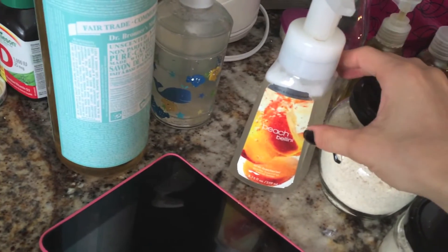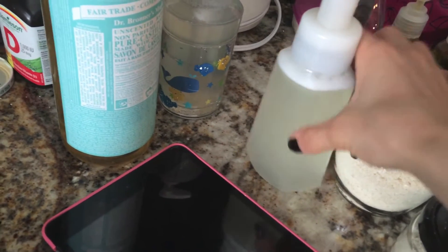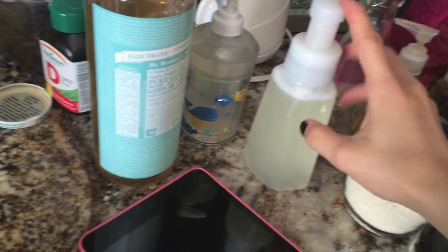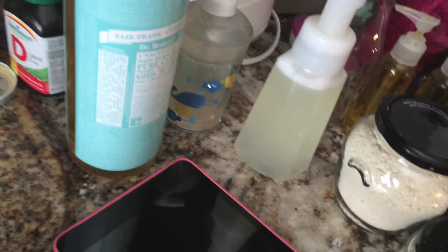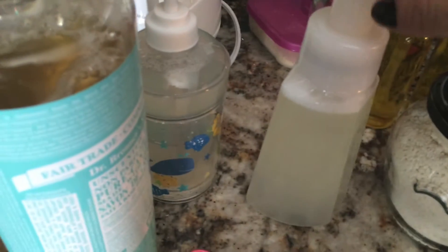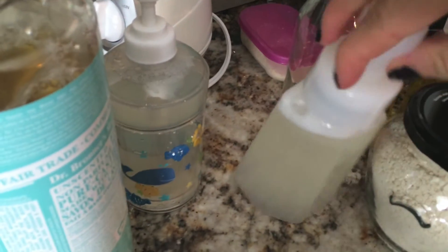Just shake it up and it's ready to go for bath time. This is a mild one — I recommend just using water when they're a newborn, like the first month, and then later on start using soap. This one's really mild.